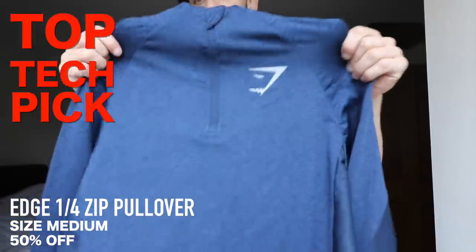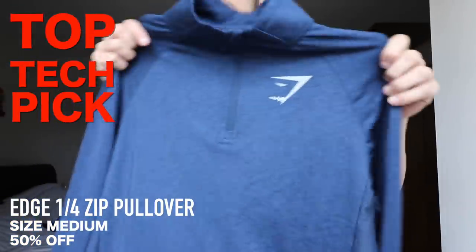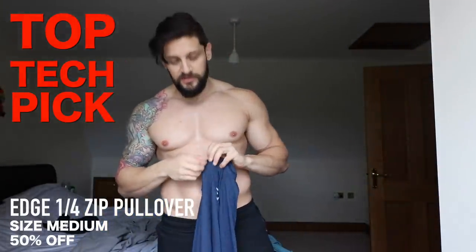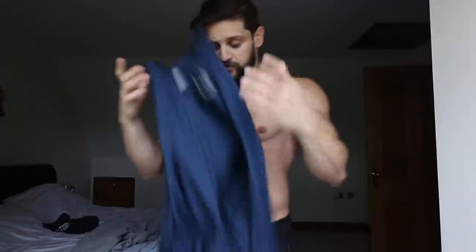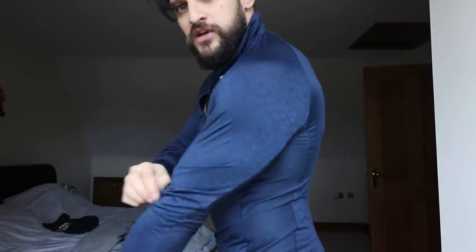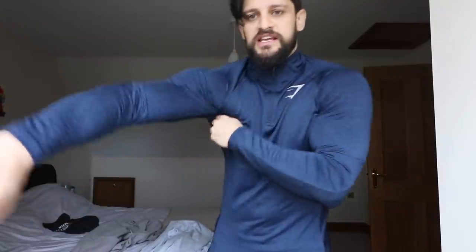Now let's move on to the heavier weight items — my top picks. At 50% off, this is the Edge Quarter Zip. This is your dry-fit, functional, technical item of clothing. I've used this in running, in the gym, and even working on the bags and doing some grappling. There's real breathability down the sides and underneath the arms with perforations all the way through. A real nice piece of kit that is actually functional, takes a licking, keeps on ticking, and also doesn't look too bad at all.